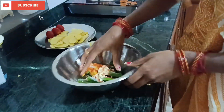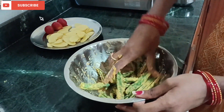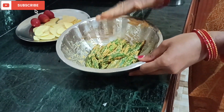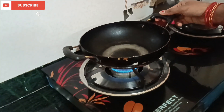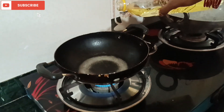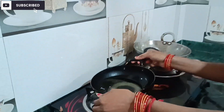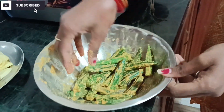Mix it. I am going to leave it for 2 minutes. We will get the air warm, so we will fry it. Now we will mix it all together. Now we will keep it in the frying pan.